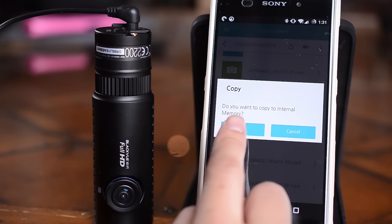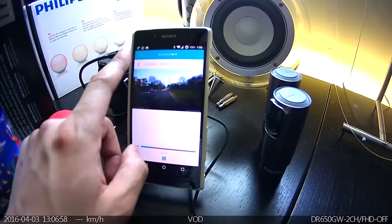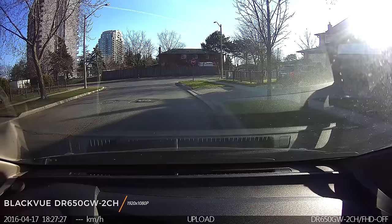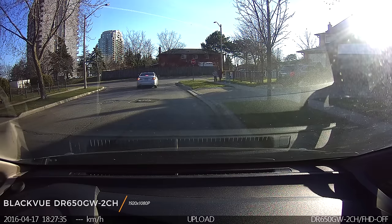It has a great app which allows you to transfer files over Wi-Fi or the internet with a mobile hotspot. It's the only camera which you can view and send videos while the camera is recording — great if you get into an accident. For parking, it conveniently uses a G-Sensor and GPS to automatically enable motion detection, which saves space, and it automatically disables it once you start moving.